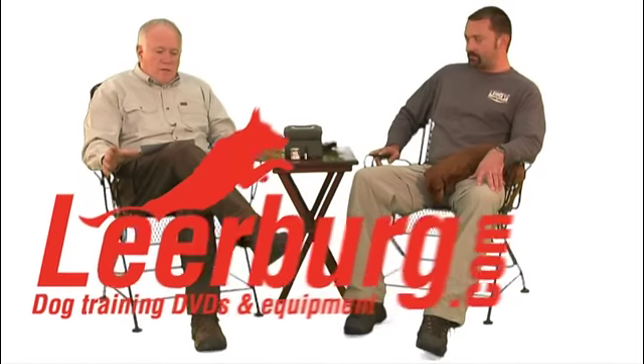Here we are with Andrew, talking about nose work. One of the questions that every new trainer is going to want to know is: how long should I train in each session, and just as importantly, how do I end a training session? It's a good question, and it's something that is very different from dog to dog.